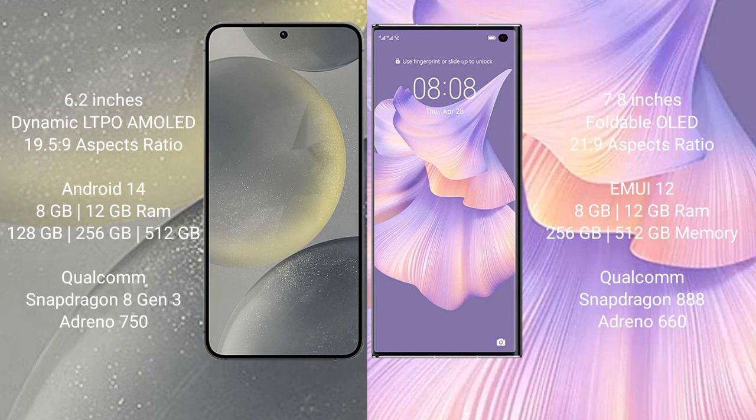The Huawei Mate XS2 comes with 8GB or 12GB RAM and 256GB or 512GB internal storage, powered by the Qualcomm Snapdragon 888 processor, running Android 11.